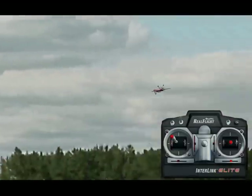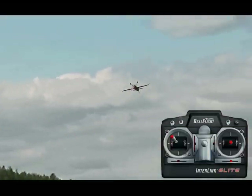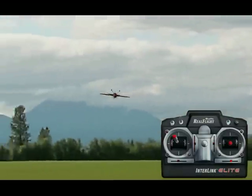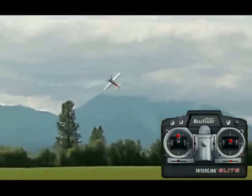The rudder is absolutely critical with an inverted Harrier, as it is with an upright Harrier, but because you're upside down it feels backwards to a lot of people. So it does take a lot of practice.